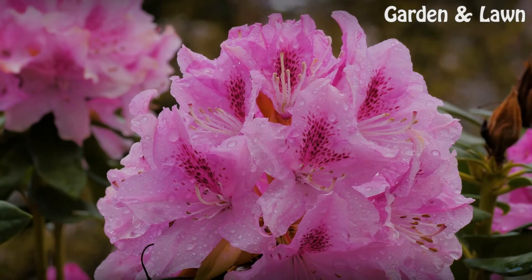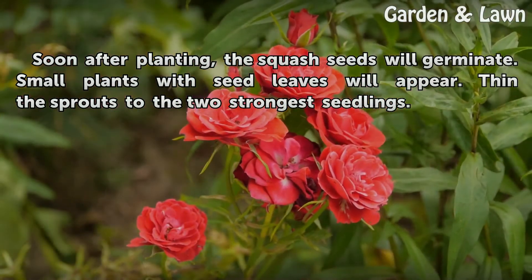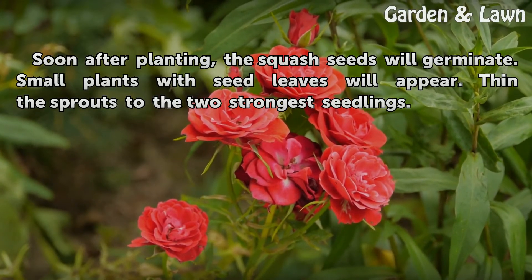Germination. Soon after planting, the squash seeds will germinate. Small plants with seed leaves will appear. Thin the sprouts to the two strongest seedlings.